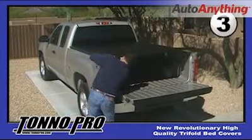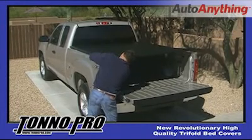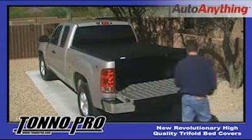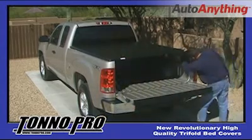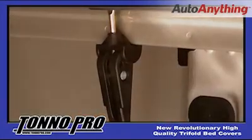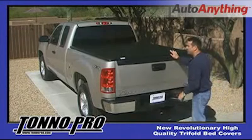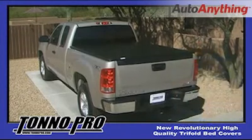The third step is to begin to adjust the rear easy clamps at the rear of the bed, again making sure that they are just snug. Shut the tailgate and make sure that the cover is centred around the perimeter of the top of the bed of the truck.